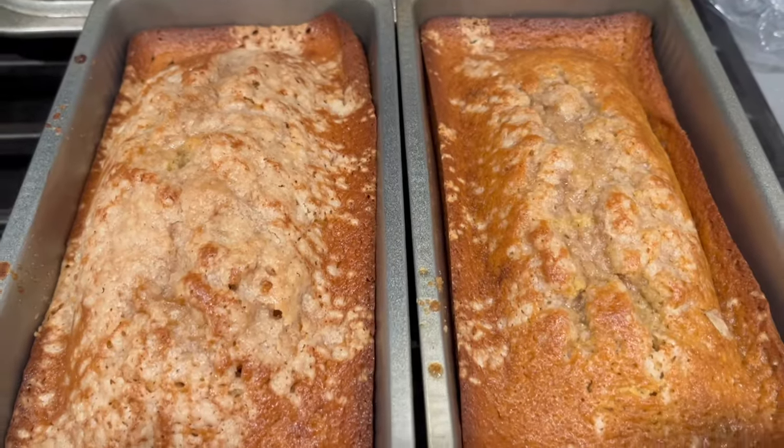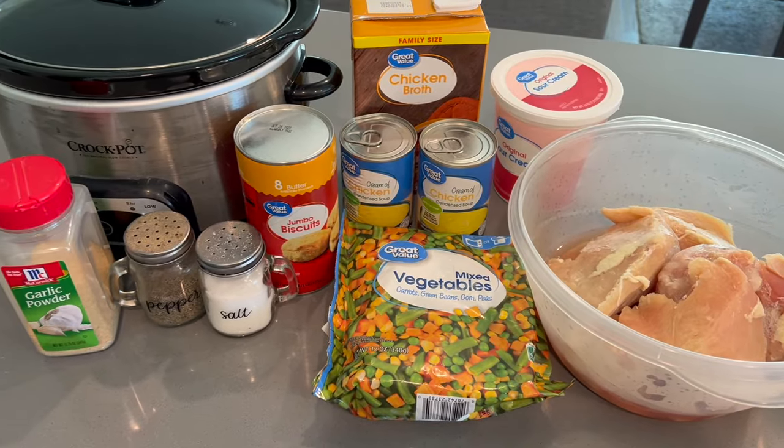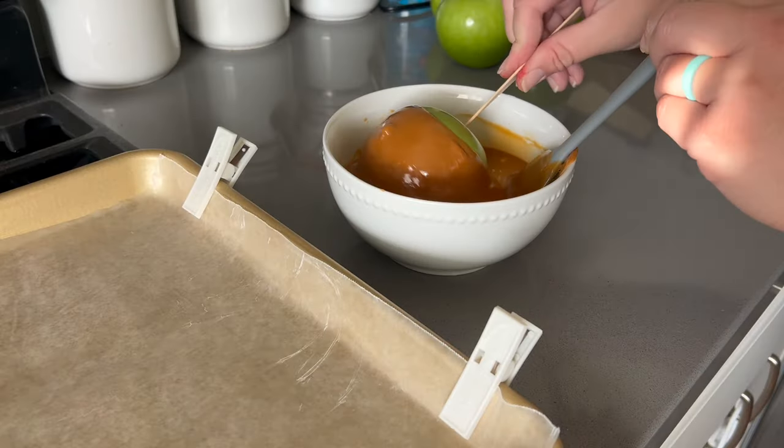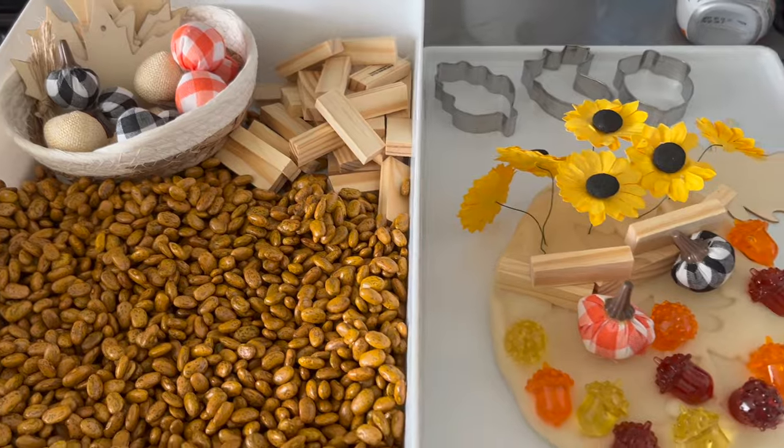Hey there, welcome back to Lima Bean Living. In today's video, I thought I would bring you along as I make a variety of fall recipes and a fun DIY sensory bin. So let's get into this.